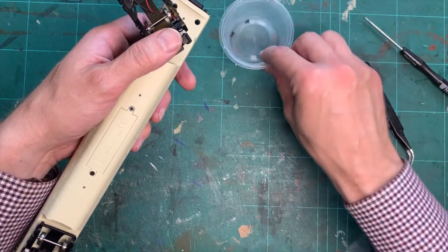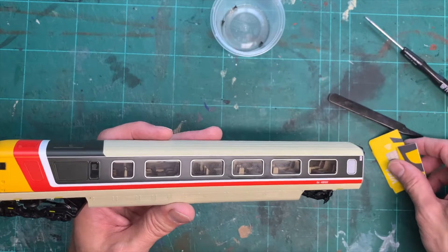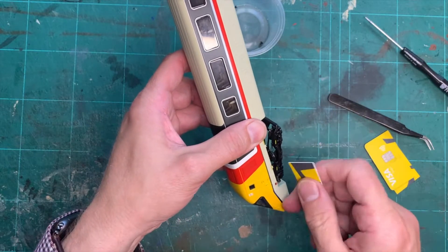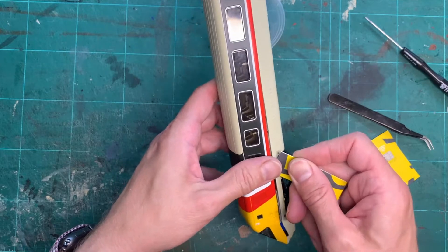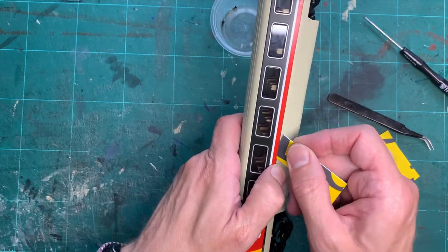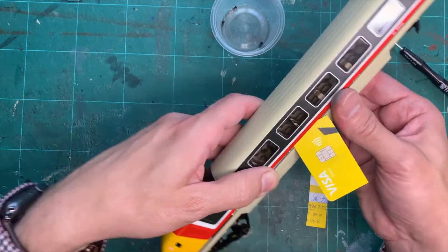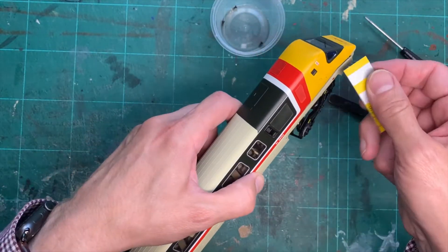So those are the three screws out. It's the same principle of using plastic shims to unclip the clips on the inside. Put your fingernail in to create a gap, then move the shim along until you hear it snap out. There's the second one — keep the shim in and do another one. That's all three on that side done, then it's the same principle on the other side.